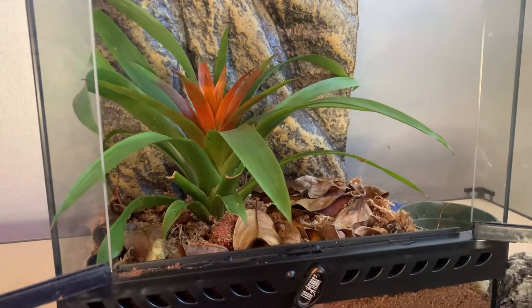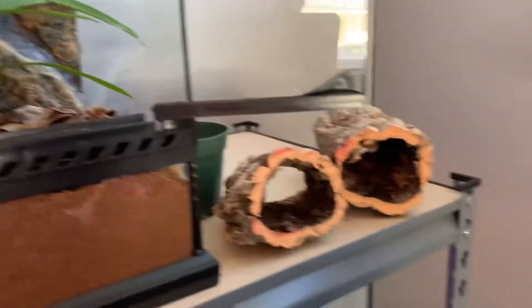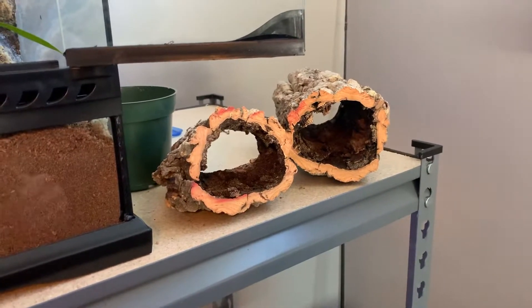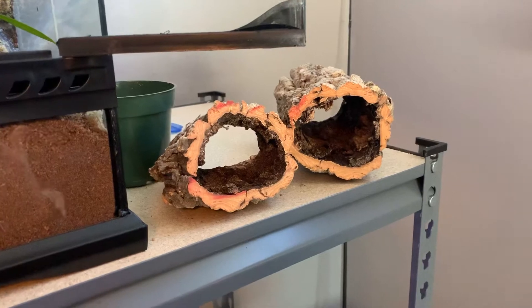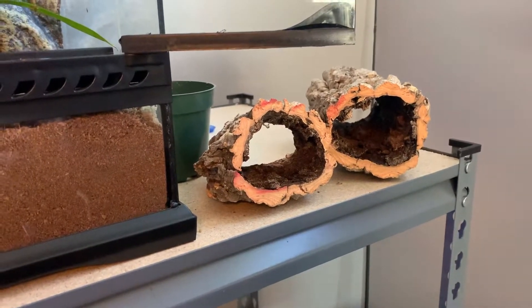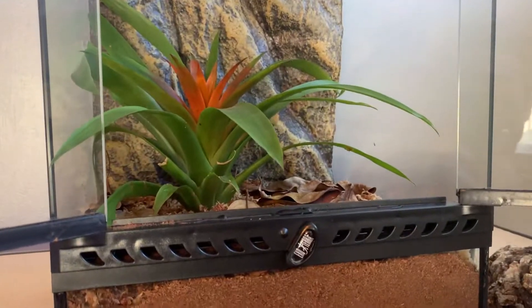Now that the leaves are in and the substrate is all done, we can go ahead and start putting the logs in. I did have to cut the logs in half so they could fit, but this way I have two hides for the gecko. I'm just going to try to fit these logs in and see what looks best.